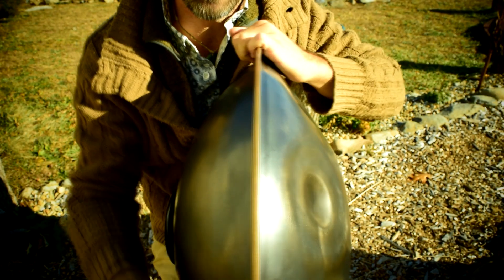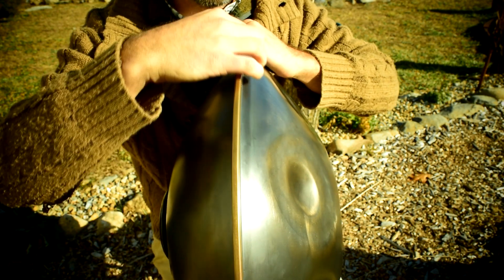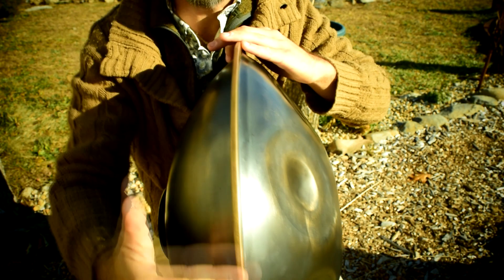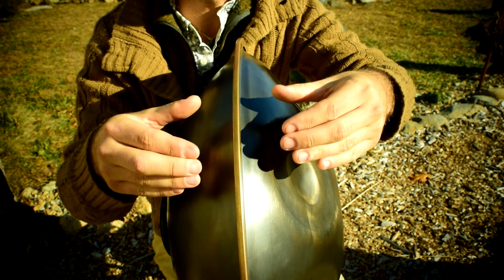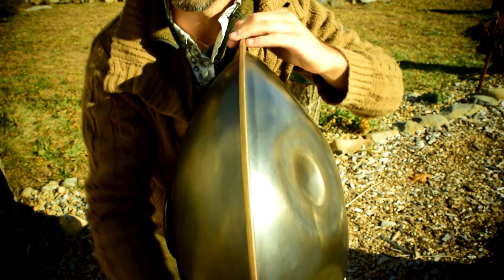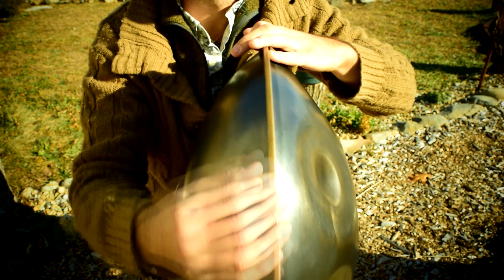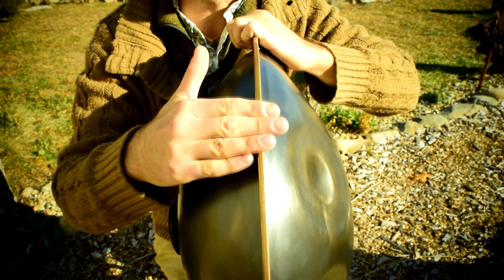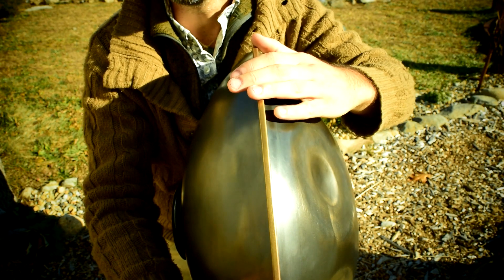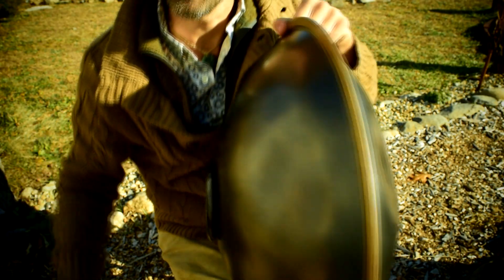Another thing to be mindful of is the rim. If you're putting this instrument down you don't want to slam against this rim, because the glue inside is what's holding these two halves together. If you smack the edge of this rim it could cause separation of that glue, and you don't want that because it'll have to be re-glued by somebody. On all hand pans that's a point of weakness, so be mindful when you put this down that you're not hitting this edge against the ground or against a wall. Chances are it wouldn't open, but just as a safety precaution be mindful when you put it down or put it up against something for storage.